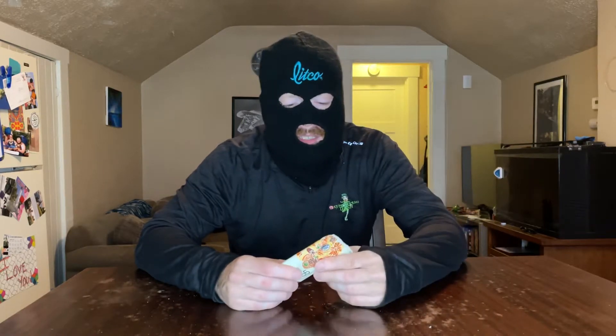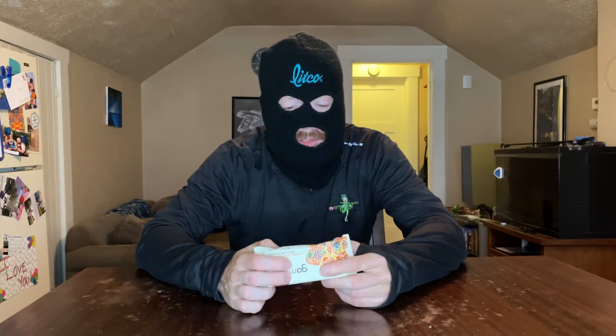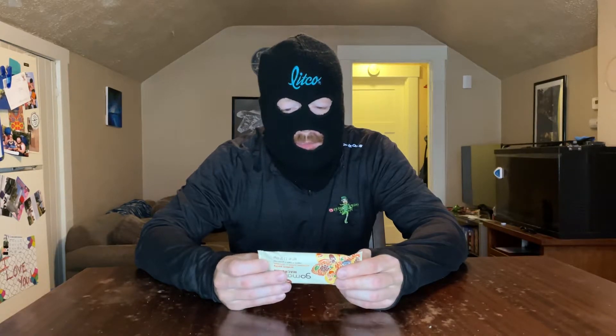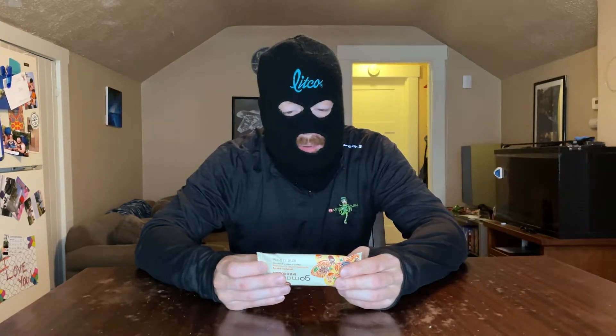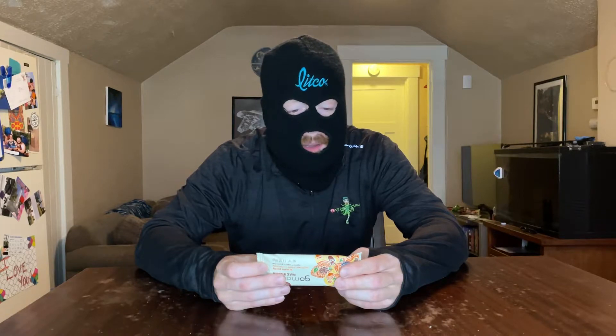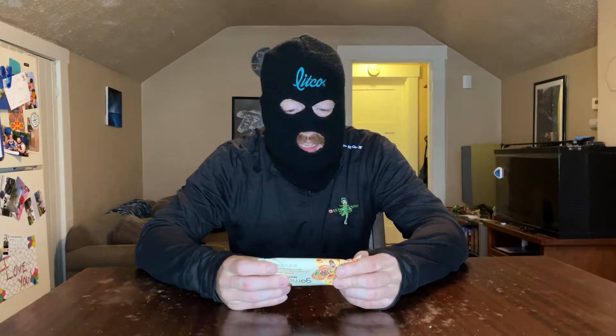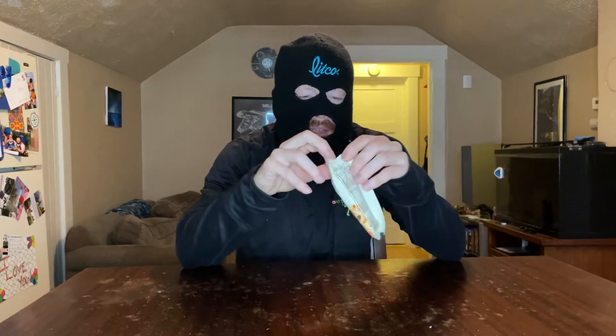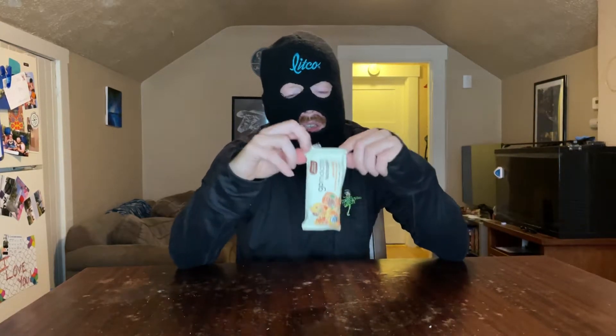Let's taste this and see how it goes. It does have chocolate in it, there's a little bit of coconut, some brown rice protein, a little bit of pea protein, coconut sugar, flax seeds, cinnamon, and brown rice syrup.